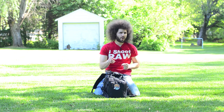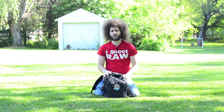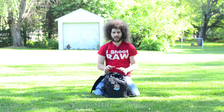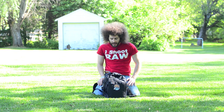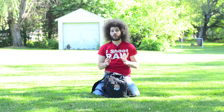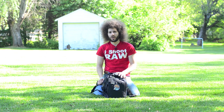Jared Polin, froknowsphoto.com. I'm here with the Urban Disguise 35 from Think Tank. I needed a bag to go to Utah with, and I took my Airport Security, because I packed clothes in there, and I wanted to take my Retrospective 30 to shoot out of when I got to Utah.